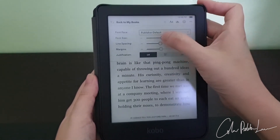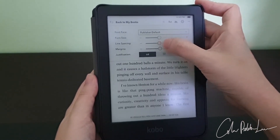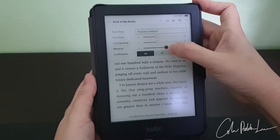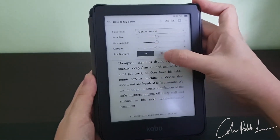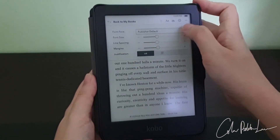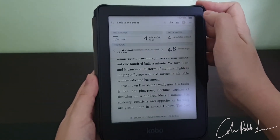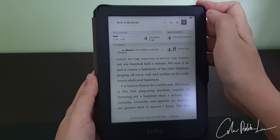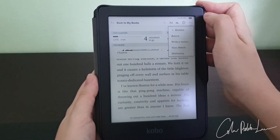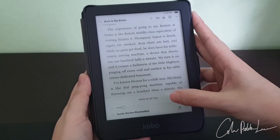You can also adjust the font, the size, the line spacing, the margin, and also the justification. You can also see where you are in the chapter and where you are in the book itself. You can see your progress in the book at the bottom of the page as well.